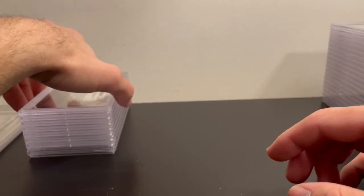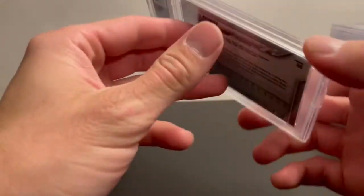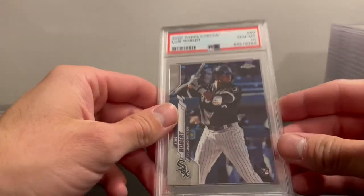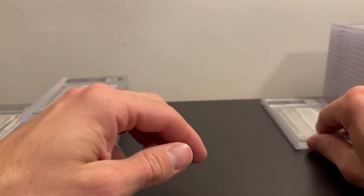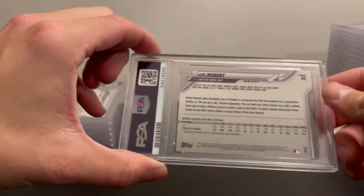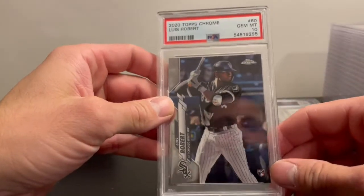Up next is Alicia Robert Topps Chrome — I believe this is just the base — and I got a PSA 10. I got two of these; the second base Topps Chrome also got a PSA 10.